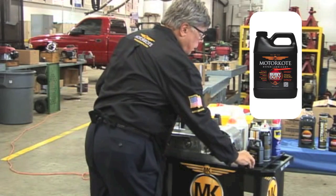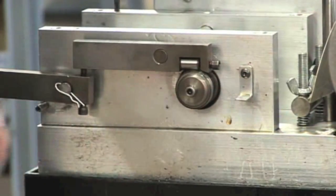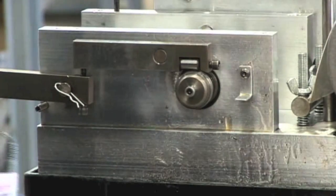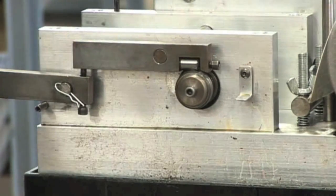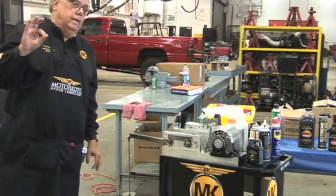That's Motorcoat right there on my finger. Son of a gun — it's back! How did that happen? 120 pounds of pressure, just touching my finger, and it's running.